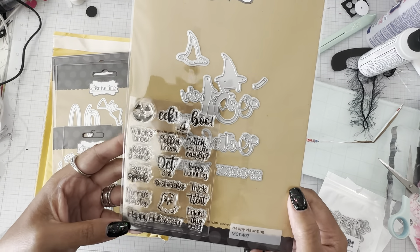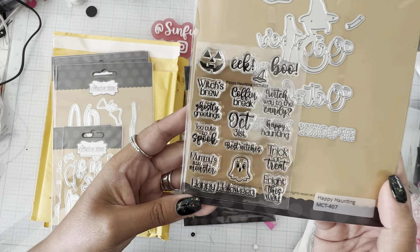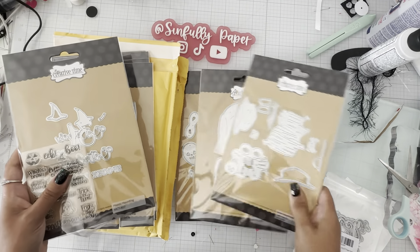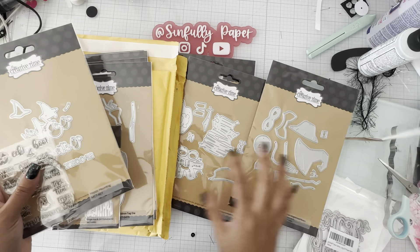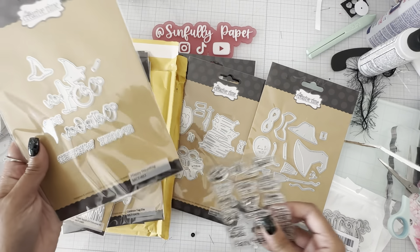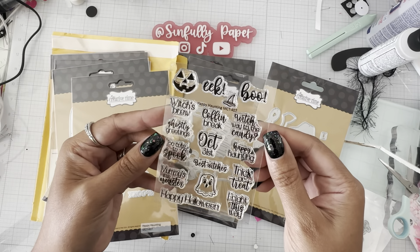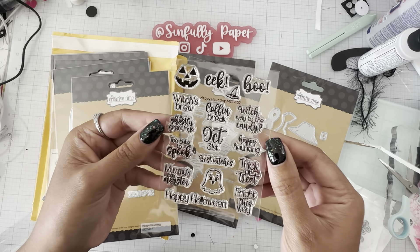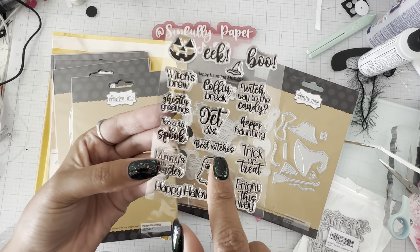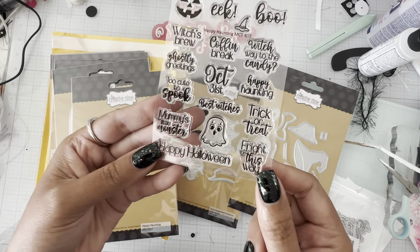This one is the Happy Haunting die and stamp set. Let's open it up real quick. These two are for the bigger gingerbread die, and I see I got them once for the mini size. You get: 'Eat,' 'Boo,' 'Witch's Brew,' 'Coffin Break,' 'Which Way to the Candy,' 'Ghostly Greetings,' 'Too Cute to Spook,' 'October 31st,' 'Best Witches' — that's really clever and cute.